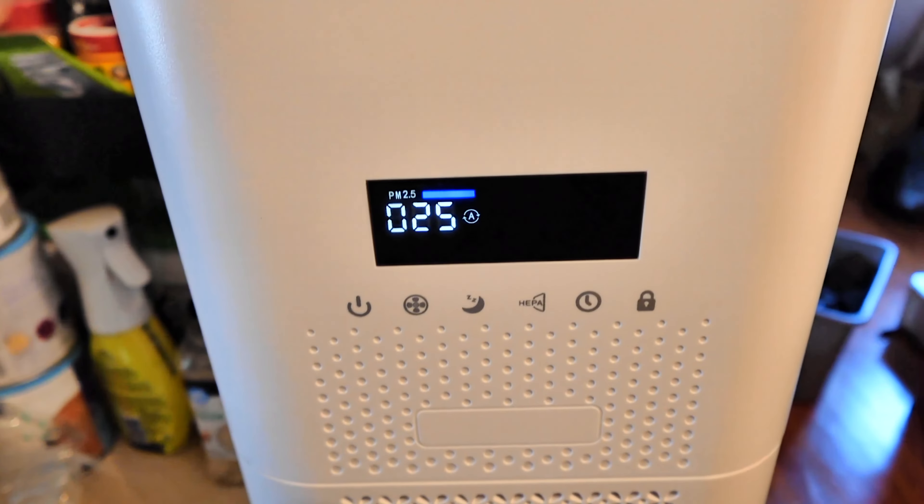We can see it's blue, which means it's healthy, which means the air is good. So that's great. Let's say it would be dusty — this would go up higher and the fan would kick on at much higher speed. But overall, very nice guys.